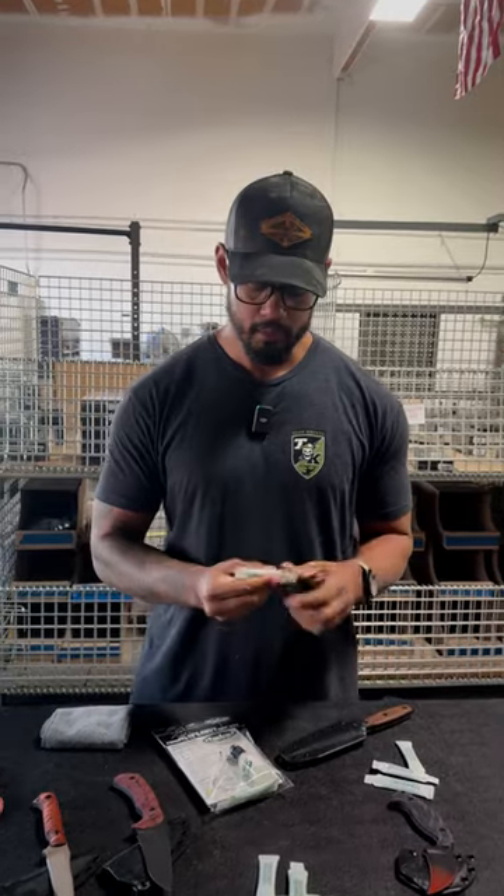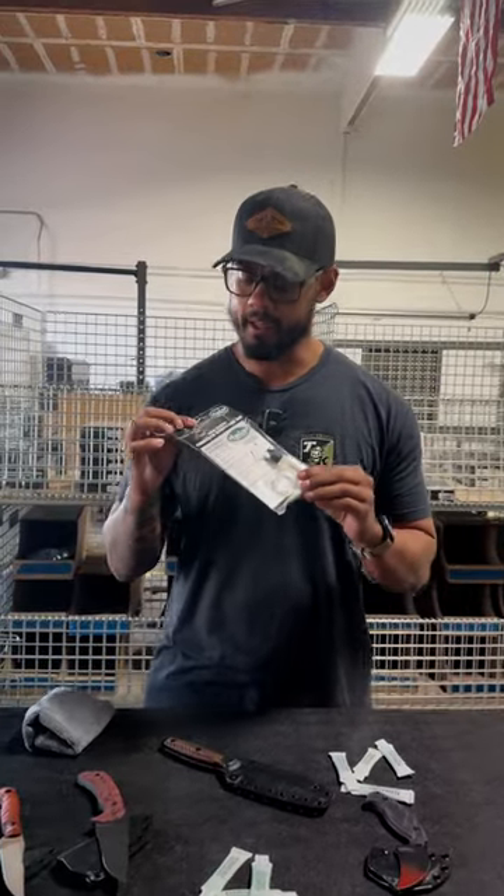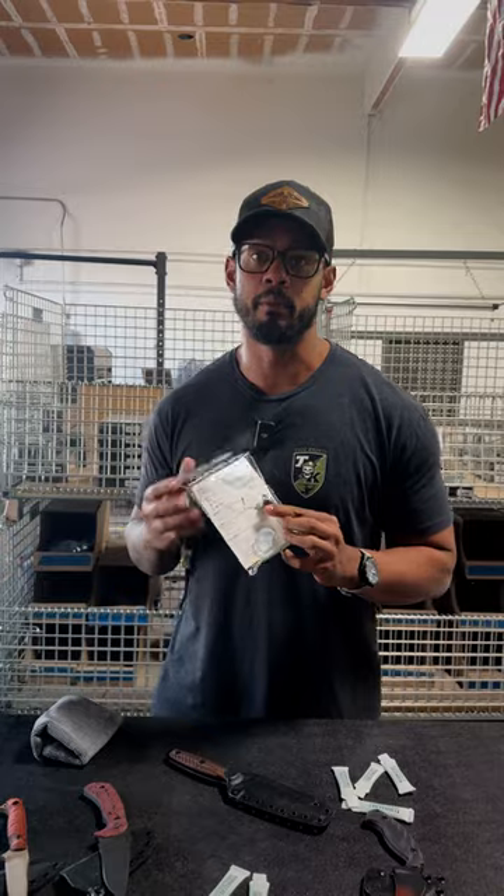Hey guys, welcome back to another episode of Just The Tip. Today we're going to go over blade maintenance. As you know, each blade comes with one of these little frog lube packets right here. We also have these knife care kits right here — it'll have everything you need to take care of your blade.